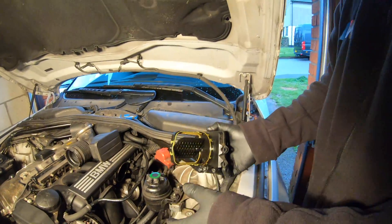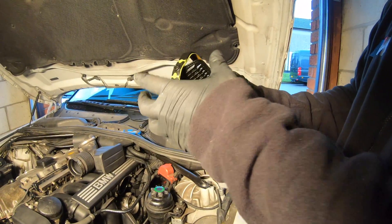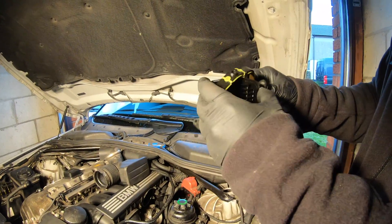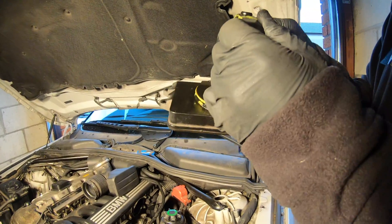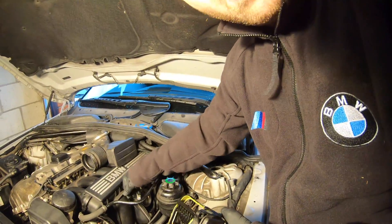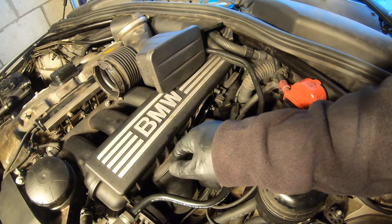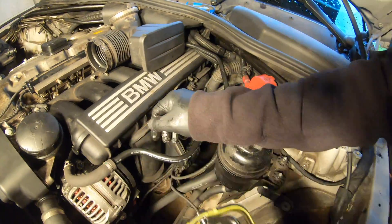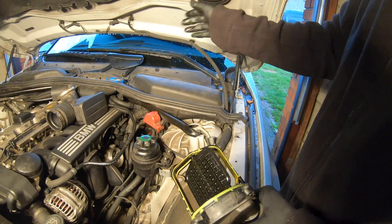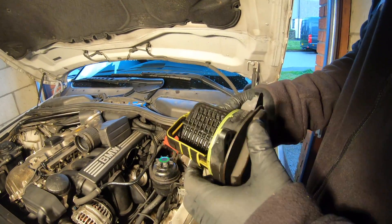If you have the intake manifold on one of these, check the DISA valve — this one is a single stage, my 530i has three stages. Don't even wait for a fault code, because these pins can come off and you end up with the flap detaching and going into the intake manifold. You don't want that. They usually fall straight down in here, rattle around, and people wonder what the rattle is. Worse, the flap can get sucked into the cylinders and smash the valves, then blow out through the exhaust — which can cause serious damage.